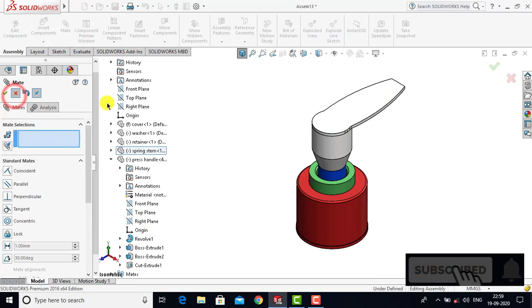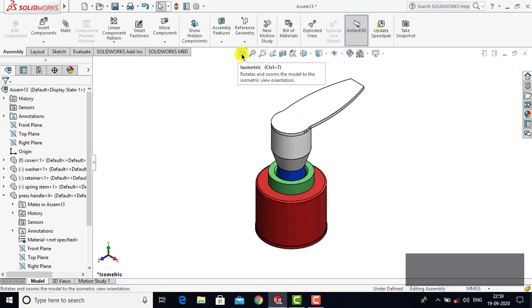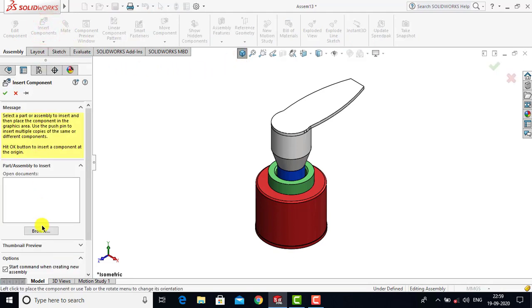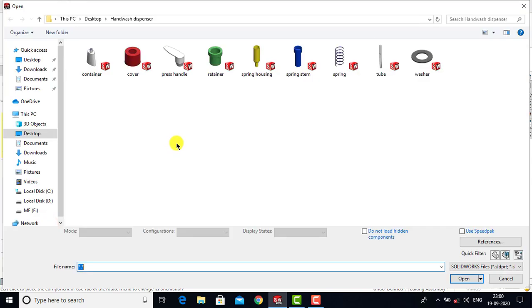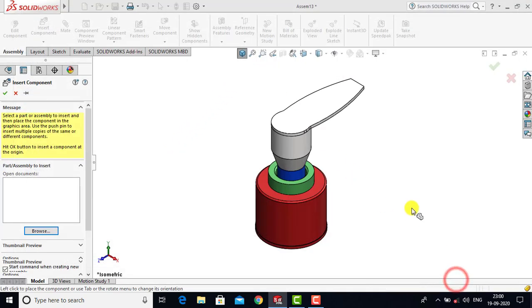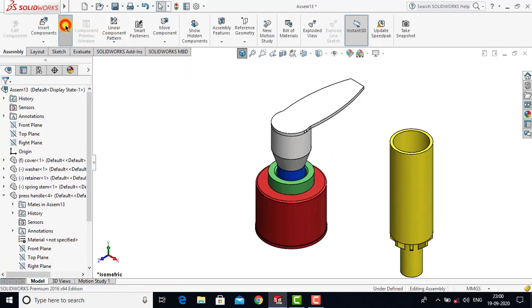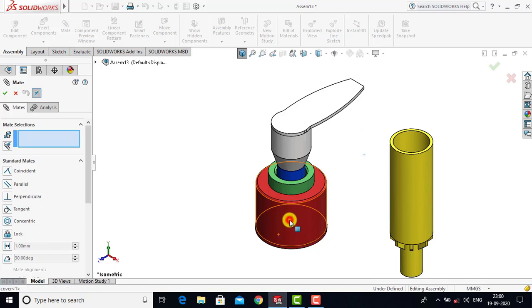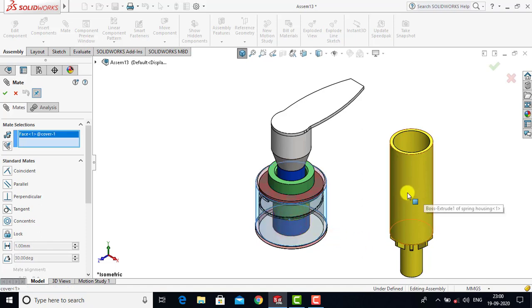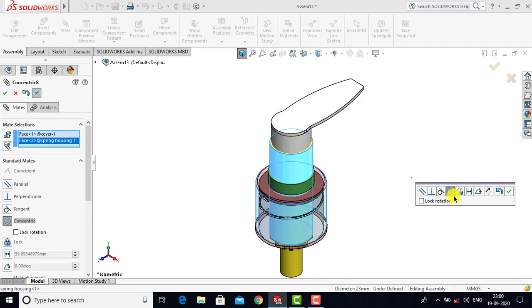Now we will exit the Mate. We will go for the sixth component, which is the Spring Housing. Go to Insert Component, Browse, and select Spring Housing. For the spring housing we will go to Mate, then select the cylindrical face of the cover and the cylindrical face of the spring housing. For both we will select Concentric as a constraint and click OK.